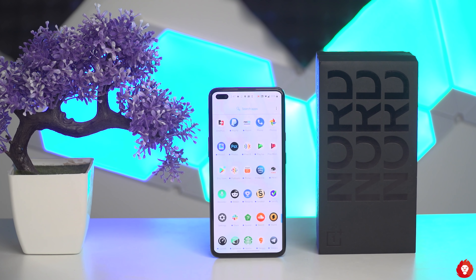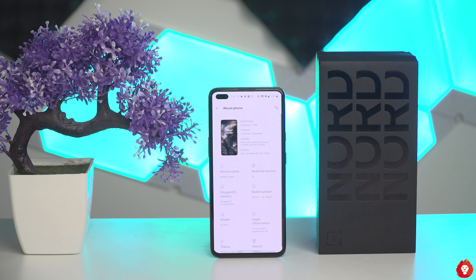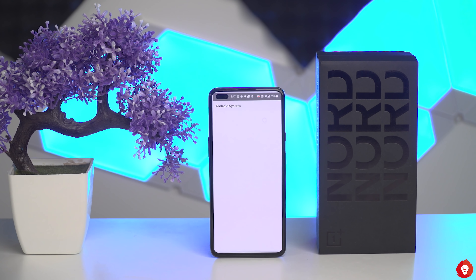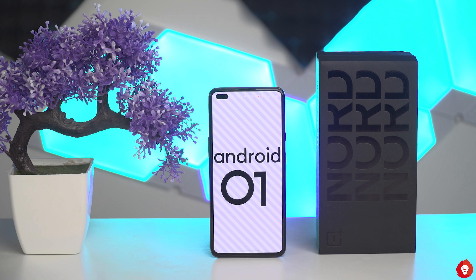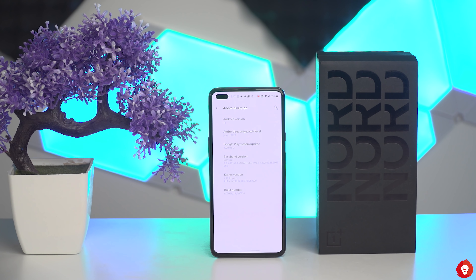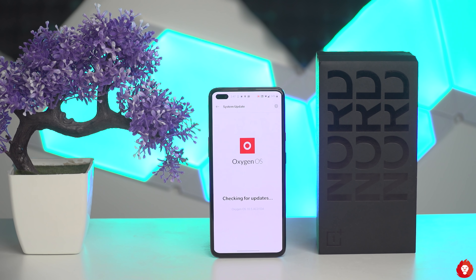This comes with Android 10 out of the box with OxygenOS on top, and it's powered by the Snapdragon 765 chipset, which is a fairly capable chipset — better than several 800-series chipsets from way back. But the question is: why did it take OnePlus so long to come up with a device in this segment, which is the segment that made it popular in the first place?